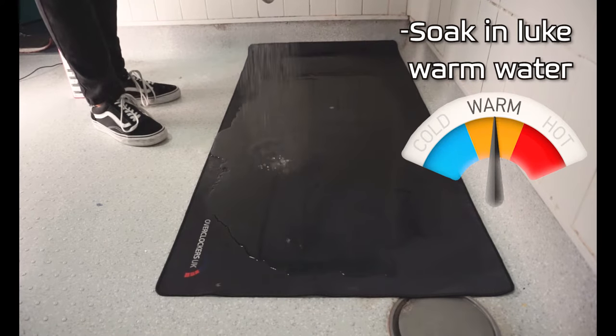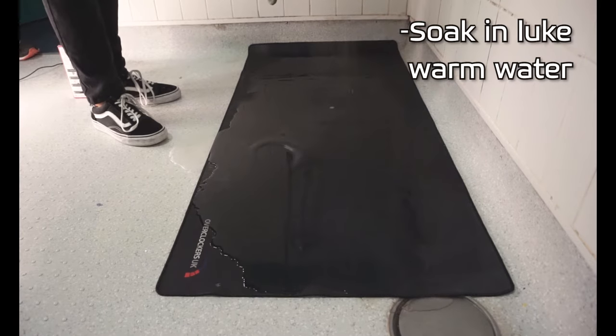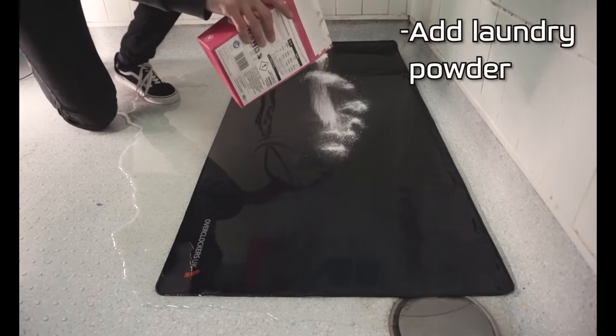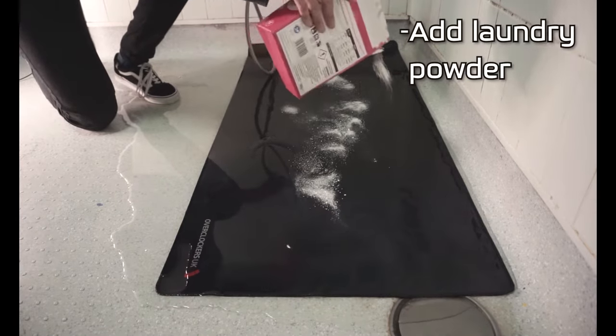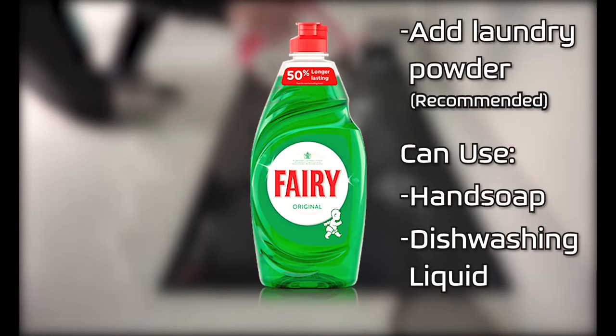Not too warm, because it can ruin the stitching on some pads, and not too cold, because it won't clean as well. Throw in a generous amount of laundry powder. I recommend you use this, but if you can't, then either use hand soap or dishwashing liquid.